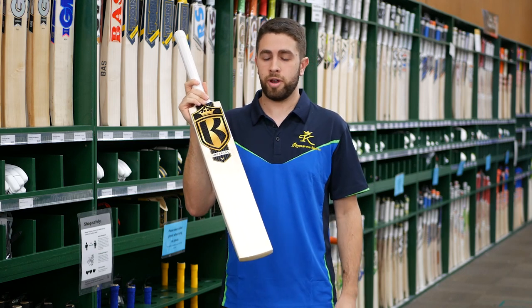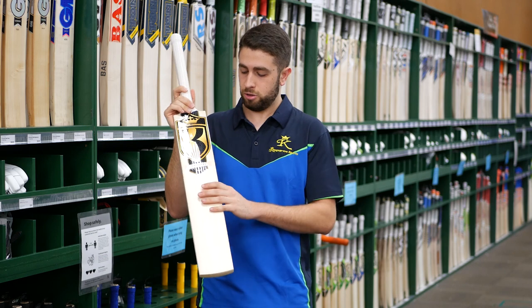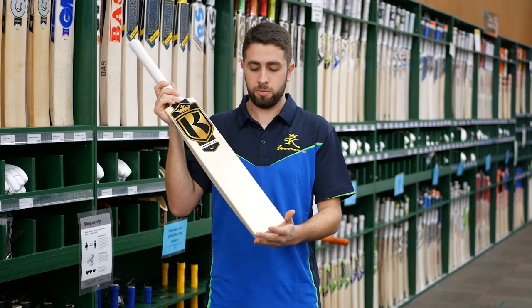These are our flagship model in the Kingsport range, just with a little bit of an update. Firstly, we'll run through the specs of the bats. You're looking at a Grade 1 English Willow. These are still going to be a top-end bat for all those top-end players out there.